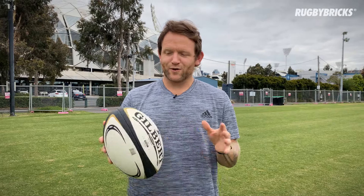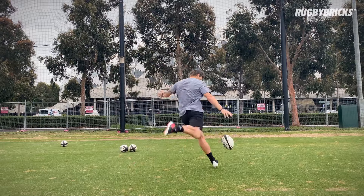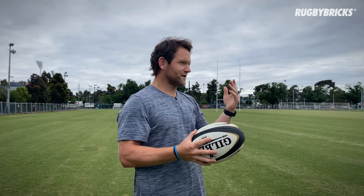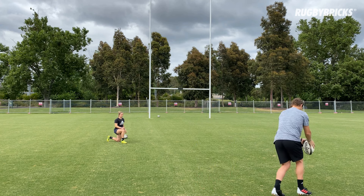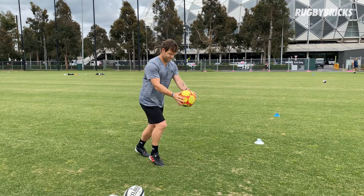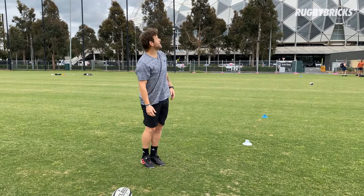Hey guys, down here at the field again today. We're going to talk through everything to do with the drop kick — hand placement, how we want to be making contact with the ball, the timing of the ball drop, and all the different types of kicks we can use in the game: kicking off in sevens, taking shots at goal, drop kicks in games, long kickoffs, short kickoffs, flop kickoffs — all the different types of kickoffs with the rugby ball when it comes to the drop kick.